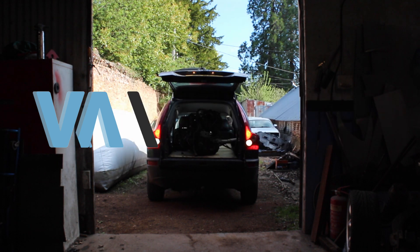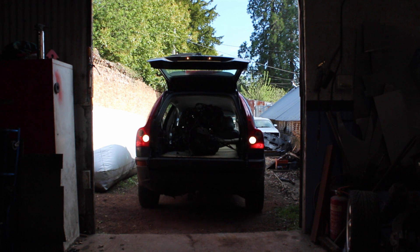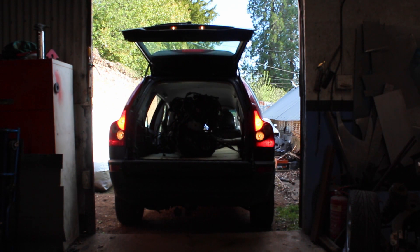Welcome back to Vision Auto Garage. Today's a big day for the mid-engine metro project. I've picked up the Audi TT 1.8 turbo engine and gearbox and I'm fitting it to the MG TF subframe.